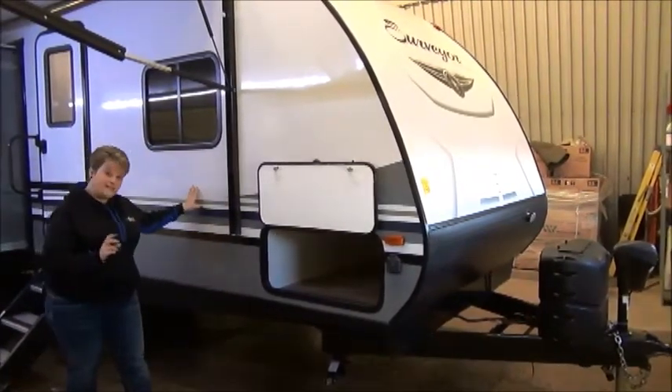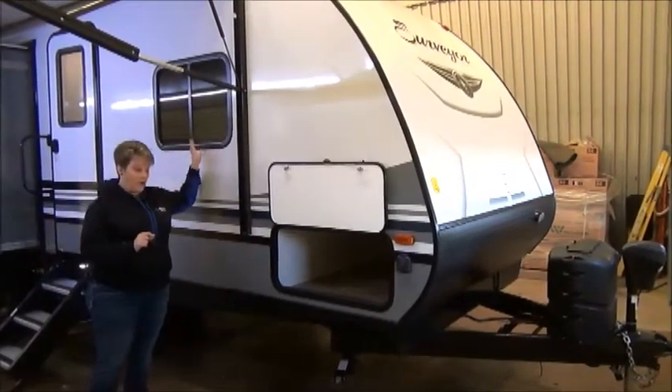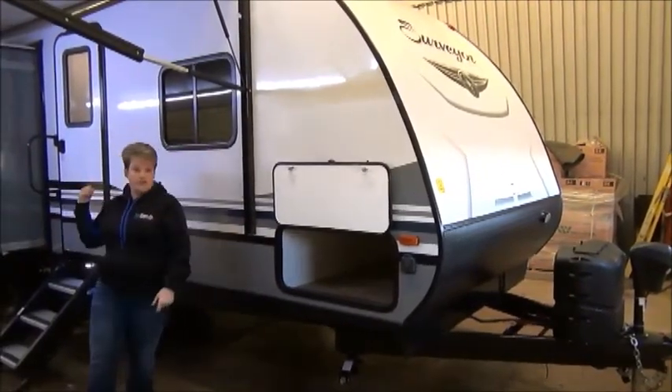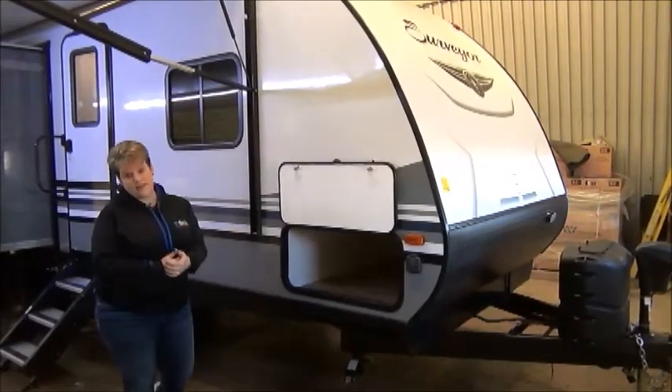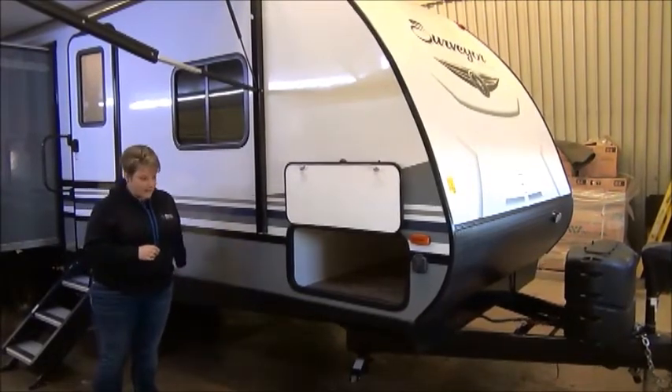The Surveyer features a six-sided aluminum frame, and it is also aluminum-framed around all the window openings, cargo doors, and entrance door — that's for strength and durability. It keeps the weight down, and it has an enclosed underbelly.